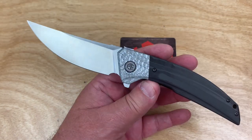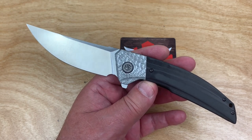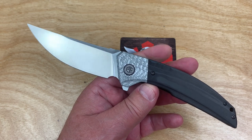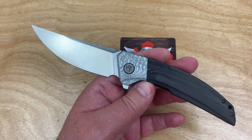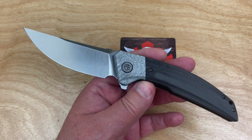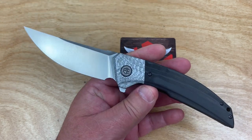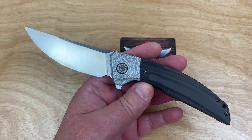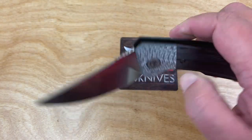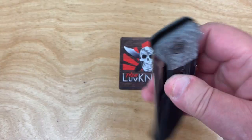I saw one guy comment saying he thinks this has beaten the Beluga out. Check out the Beluga from Petrified Fish — it's been wildly popular. But this guy thinks it's just surpassed the Beluga as his new favorite Petrified Fish model. This is a more traditional knife because it's a top flipper, where the Beluga is a front flipper.